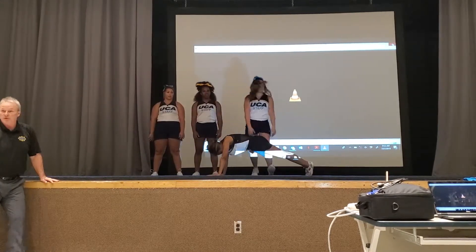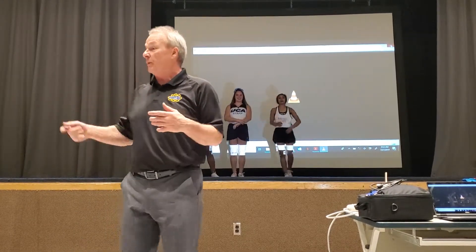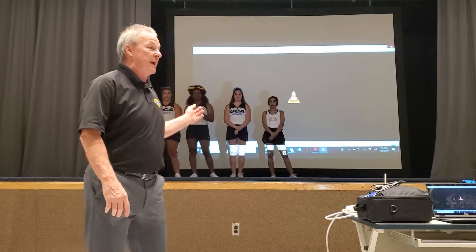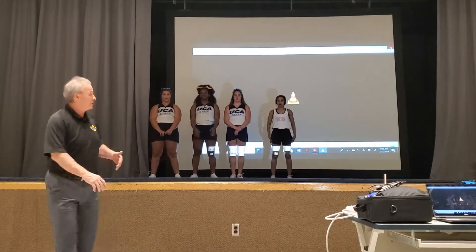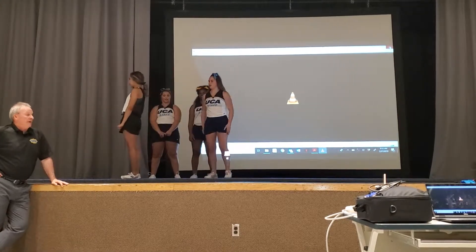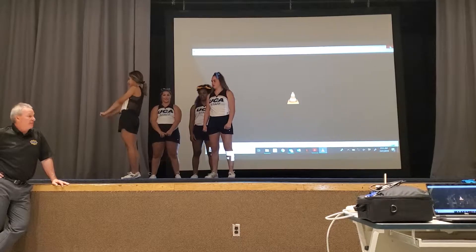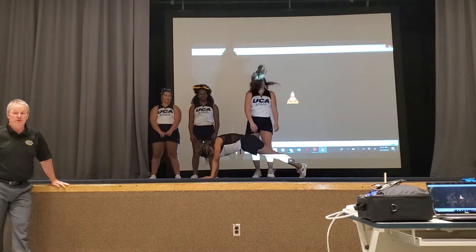She's going to help slow it down to the push-up, just like that. The first thing you're going to do with your girls who are at the top is get their back-handspring into a proper form where it's used as a loading scale. The flatter she can be in that push-up, the better. See how long she is? That's what you're looking for.